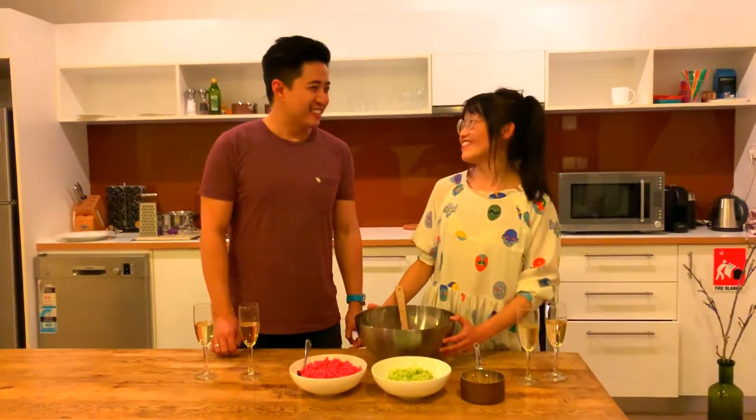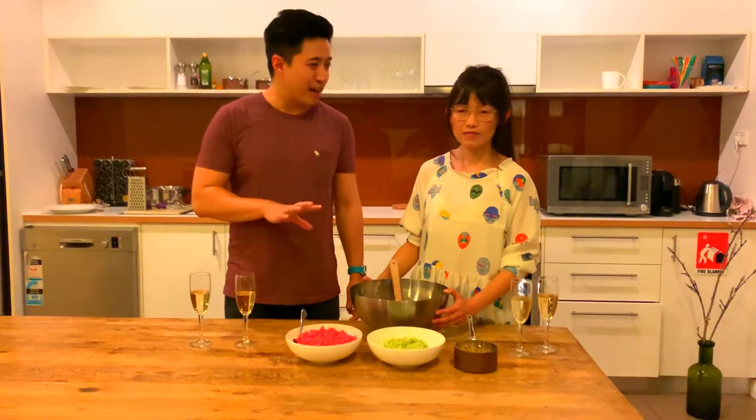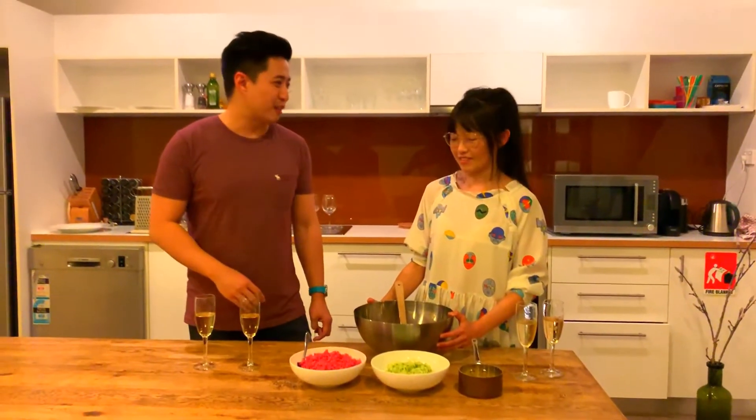Welcome to Bibi Mimi Cooking Show. We're in Margaret River this weekend — it's a long weekend in Perth, so we're hanging out here with a few friends. We've decided to have a small party where we're going to cook and serve some champagne.